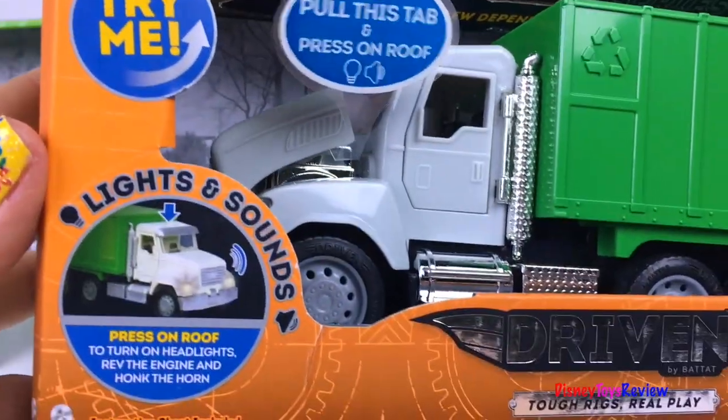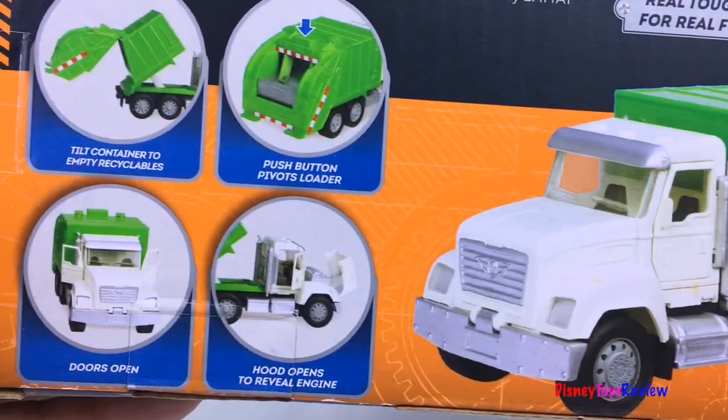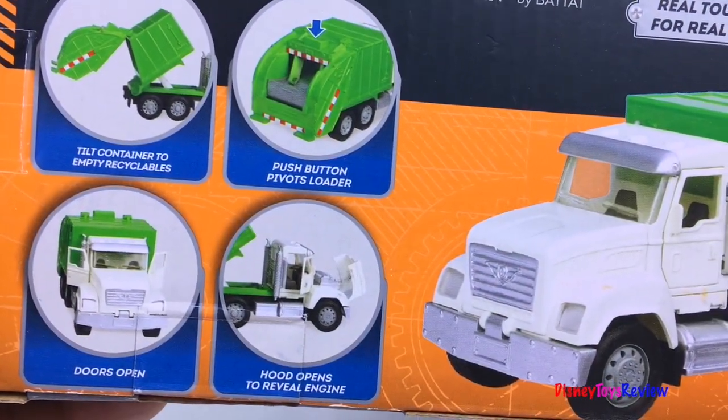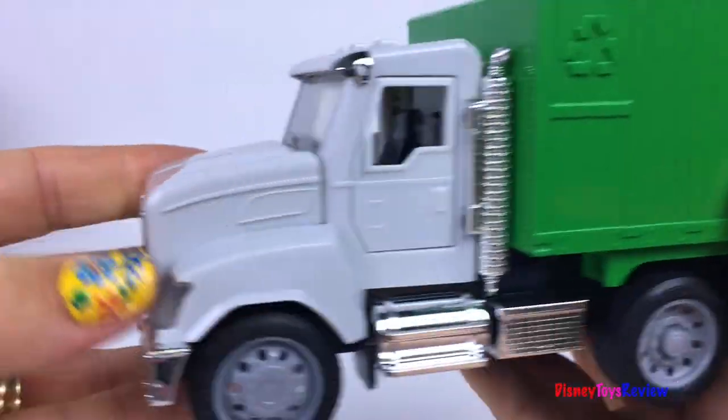Let's start by checking out this Driven Recycling Truck. Wow! It looks so fun! I love this truck!